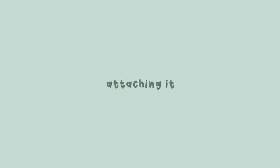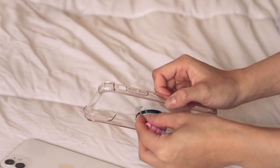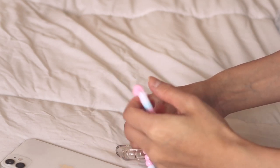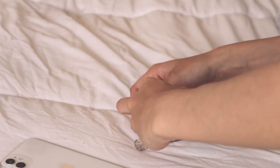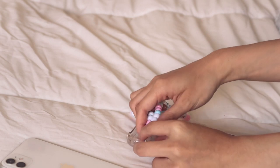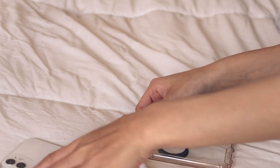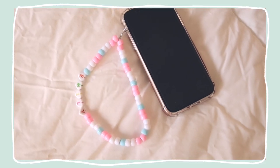This is the final product — super cute! Now let's apply it to my phone. I'm probably just going to apply it right here where the speaker volume is, so we're going to thread it through the side and then gently pull the beads through without breaking it. Once it's through, just gently pull on it and there you go — it's attached and cute. I love that, that's so cute and you can hold it.